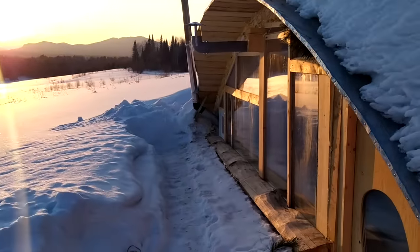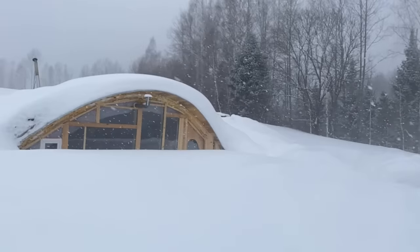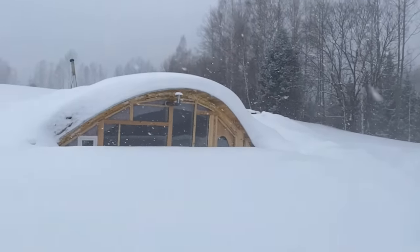I'd love to inspire you how I built this vault in just six weeks for a thousand bucks on all the materials, ready to overwinter in sub-zero Canadian climate.